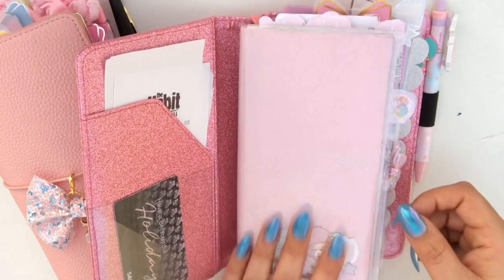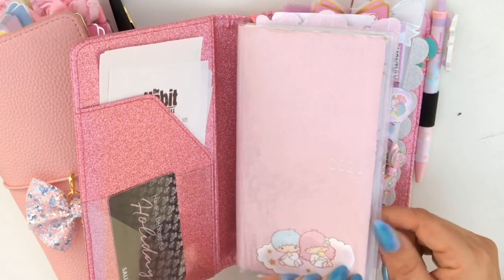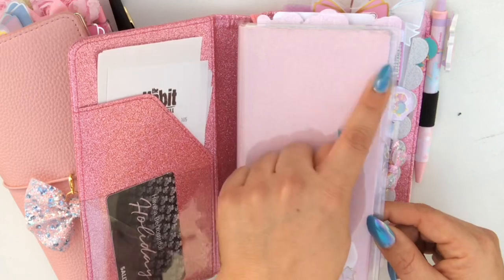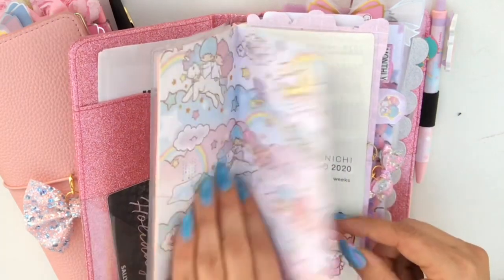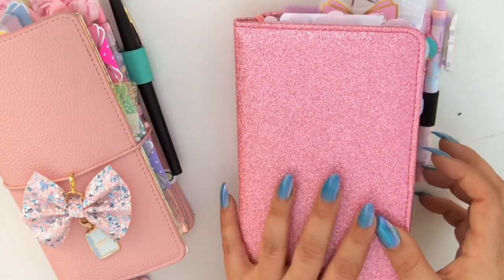Thelma herself isn't very fat, but when you add everything that I put in, she is. She could easily fit in this cover without any problems if I didn't add things to her. But of course I wanted the glittery plastic cover so that I won't ruin my cover, and I wanted to add some papers and things. So we're going to go ahead and get into what is inside Thelma.